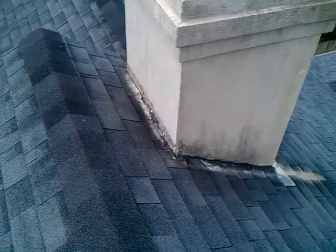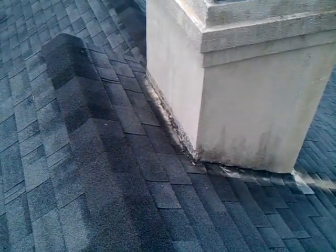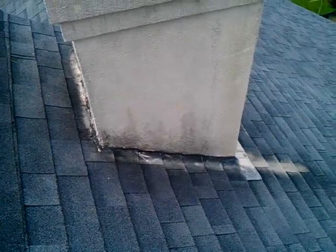As you can see, there are flashings secured to the surface of the synthetic stucco — not appropriate. And then the stucco itself has been sealed to the shingles, which is not a good thing either.